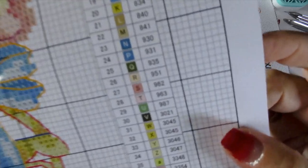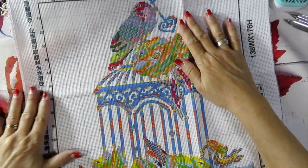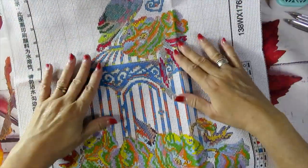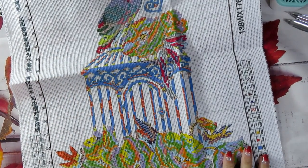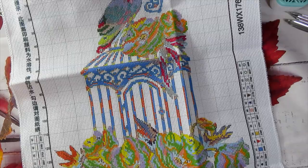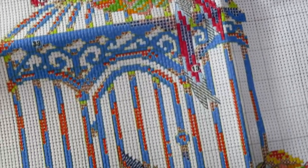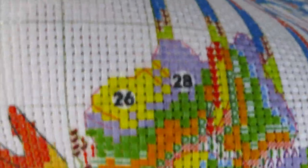This is a partial cross stitch — you don't stitch the background, only the preprinted area. Even though it's 11 count and large, it's not going to be that hard. The numbers on the preprinted area are very clear: you'll see numbers like 35, 15, 26, 28, 20 printed right on the fabric.